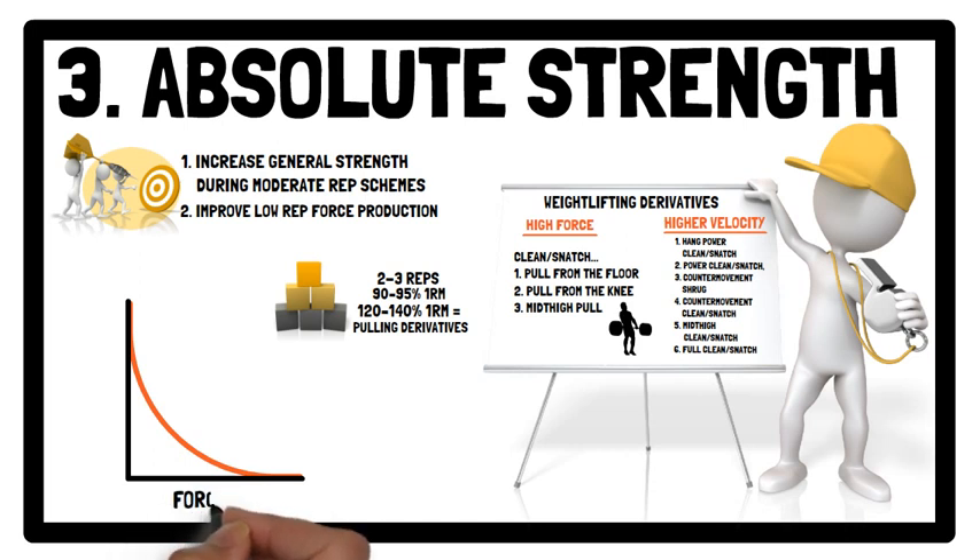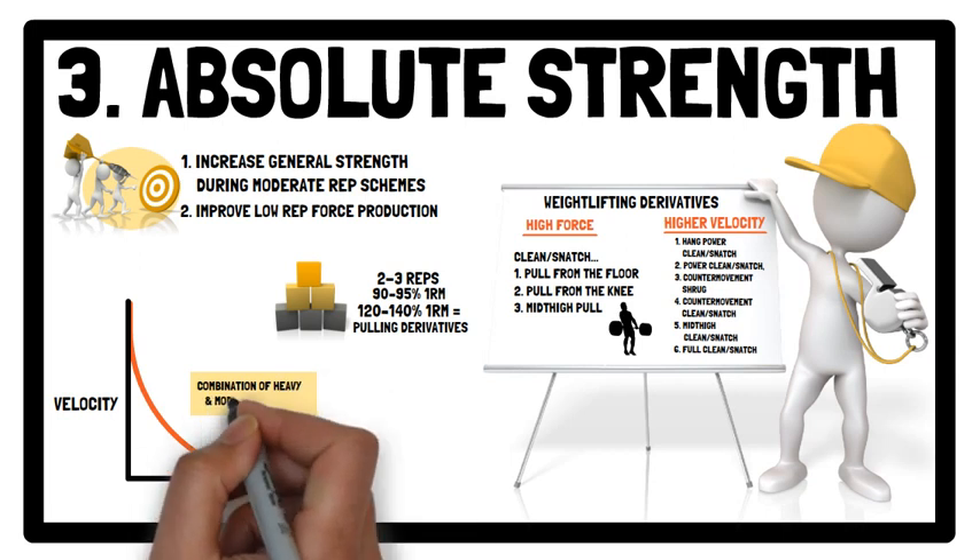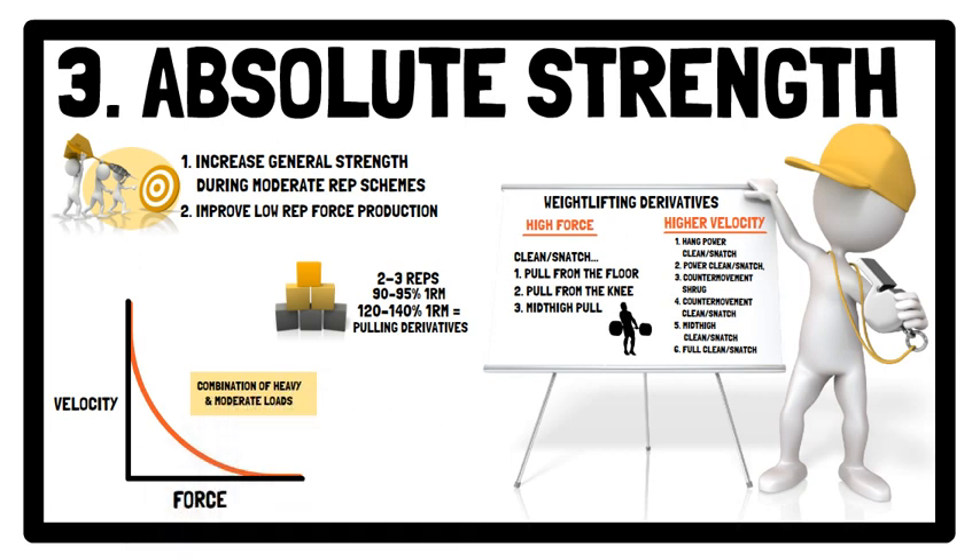In terms of the force-velocity profile, the combination of heavy and moderate loads that enable a higher velocity allows the athlete to train the high-force side in addition to aspects of the high-velocity side.